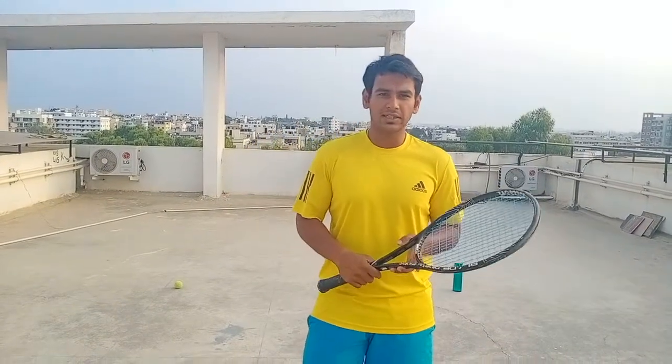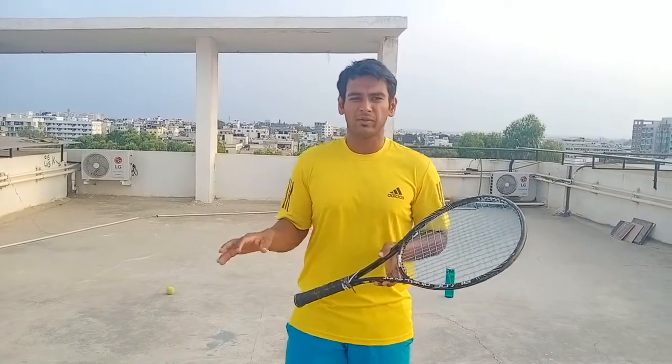Hi guys, today I'm going to show you five drills to improve your balance on court while moving. Balance is very important in tennis because if you create good balance while moving — before the shot, during the shot, and after the shot — then your shots will be very effective. If you are out of balance, you won't be effective enough while hitting. Today I'm going to show you five exercises which you can do at home or outdoors, you don't have to be on the tennis court, and you can improve your balance while moving towards, around, or away from the ball.